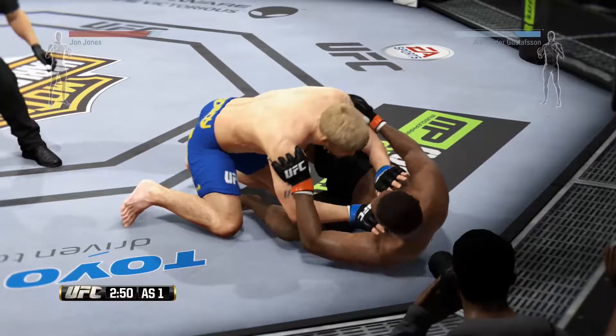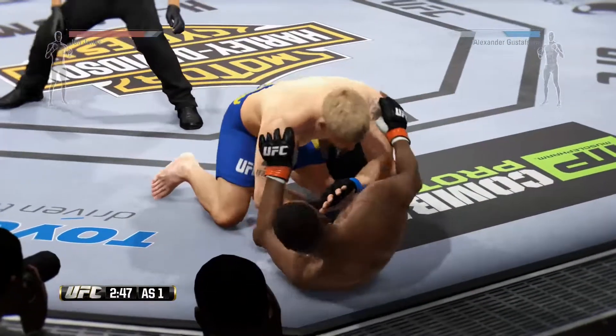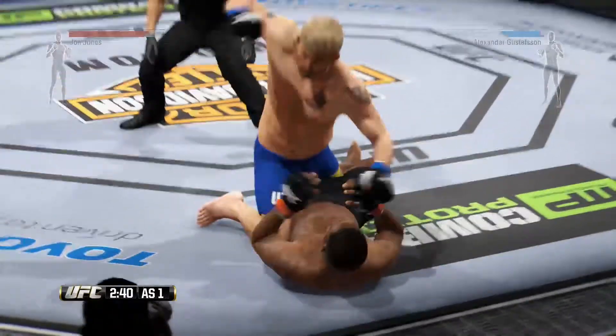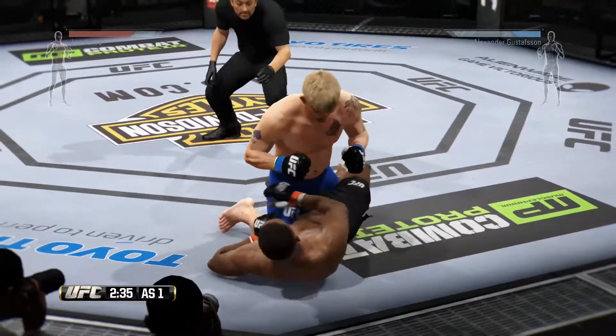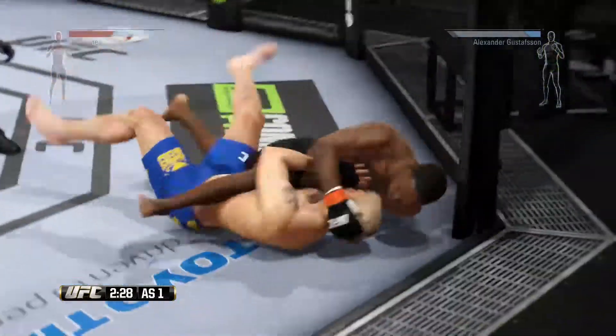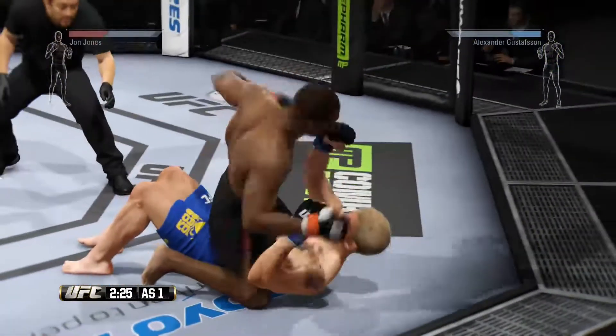Good job. Trying to get to side control here. Cannot pass. He postures up and lands a big one to the body. Jones gets it back to guard.